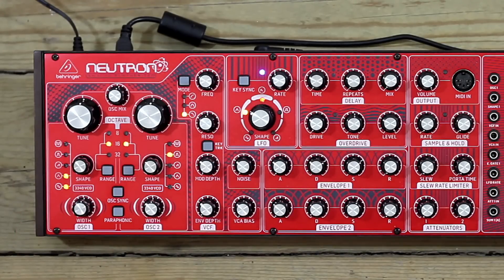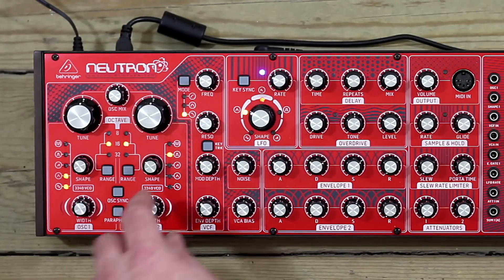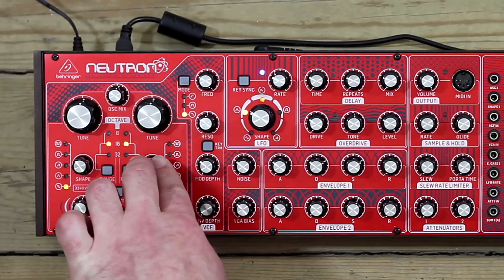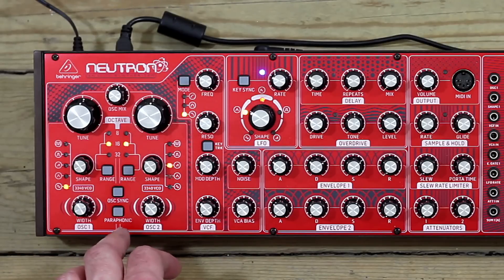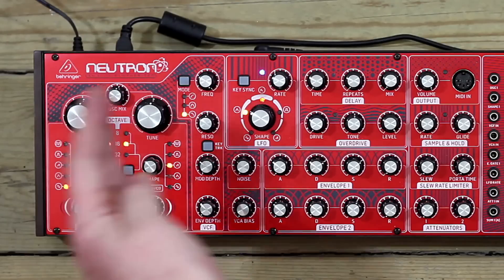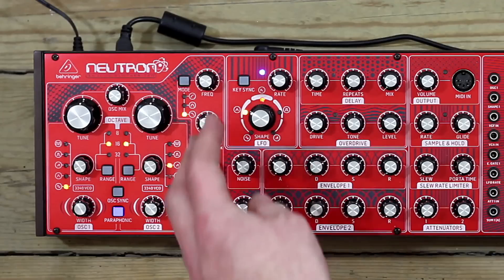Lastly we've got paraphonic. Paraphonic is halfway between monophonic and polyphonic, as the name suggests — halfway to being a polyphonic synth. As I play two notes, instead of layering both oscillators on one note, the Neutron will assign one oscillator to each note. If I play just a single note in paraphonic mode, they'll be layered. But if I play a chord, it assigns one oscillator to one key and one to the other, though the two are still sharing the same envelopes, the same filter, etc. — and that's what makes it paraphonic.